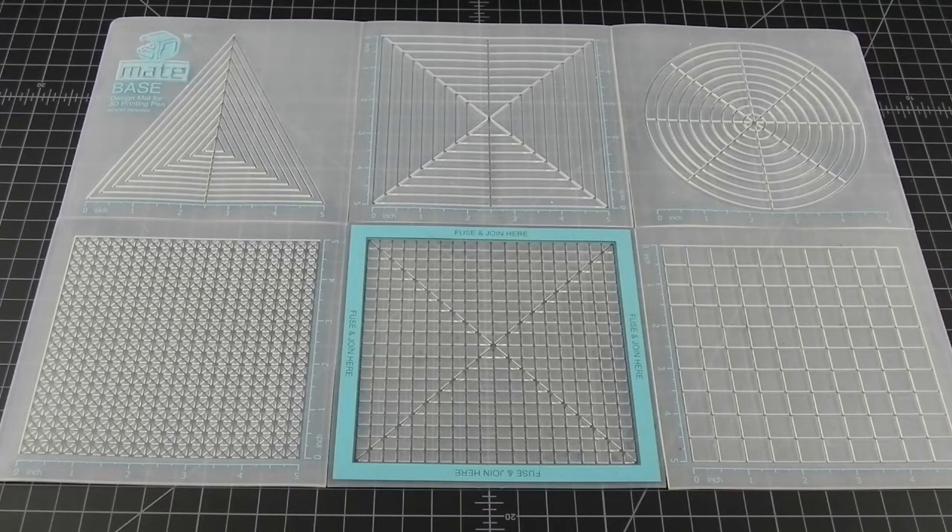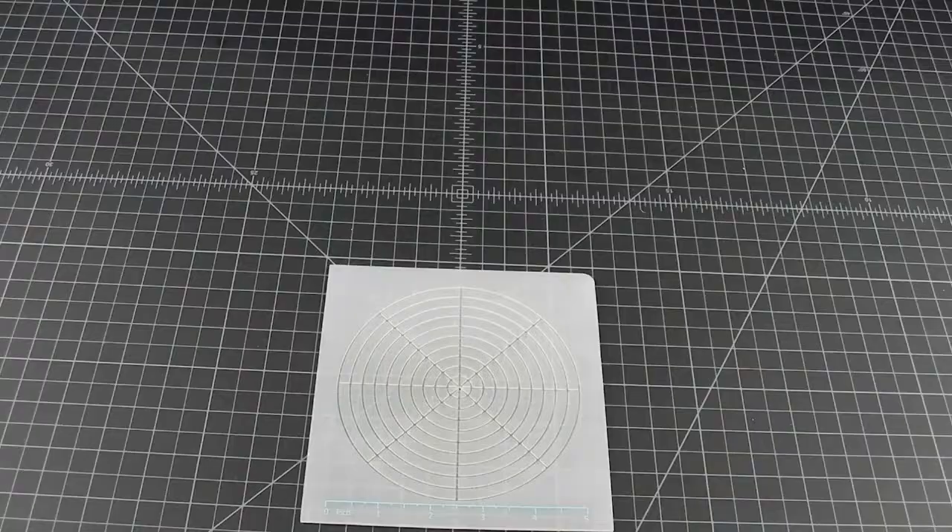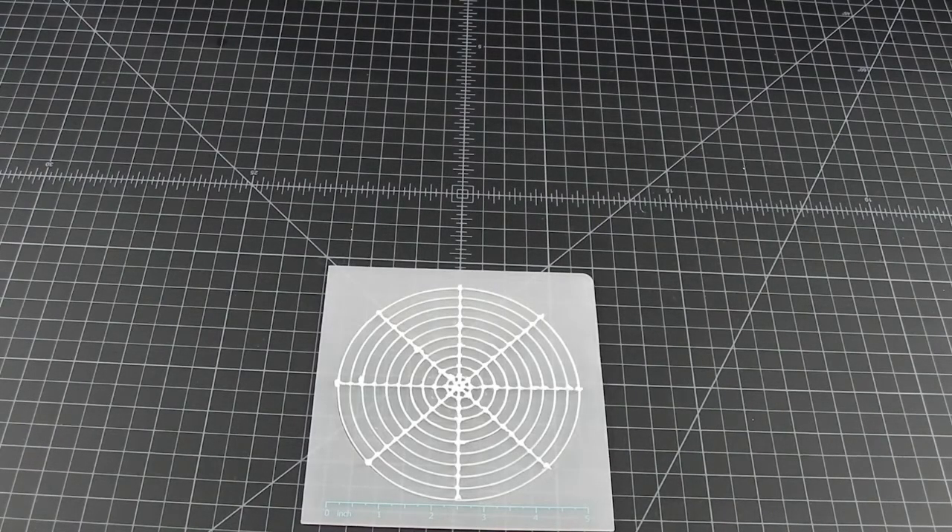Hi, welcome to the 3D Pen Den. One of the tools I use a lot is a 3D made mat. I separated mine into segments. This part of it makes 10 concentric circles and if you fill it, it looks something like this.